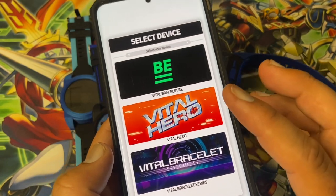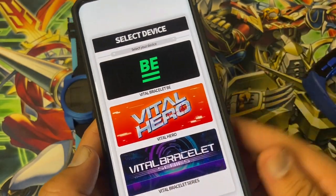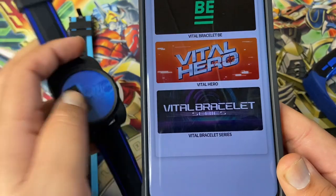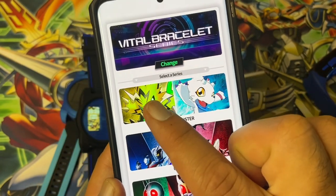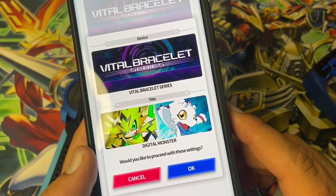The Vital Hero will obviously be the Vital Hero, and the Vital Bracelet series will be the Digivice V. The Vital Bracelet character I'm going to transfer over — this guy first. That represents the Vital Bracelet series, the Vital Bracelet and the Digivice V. Proceed with these settings.